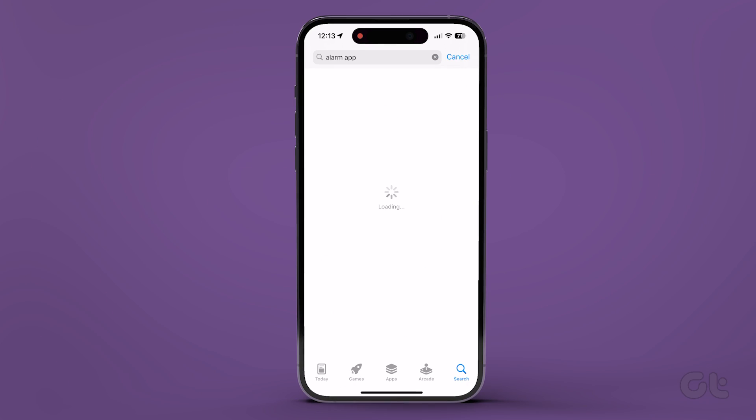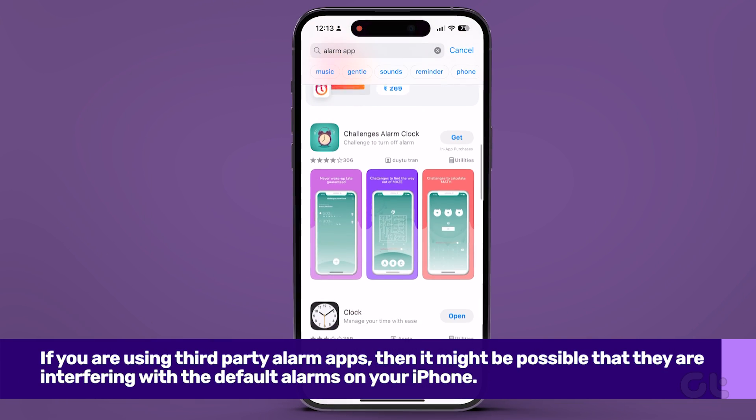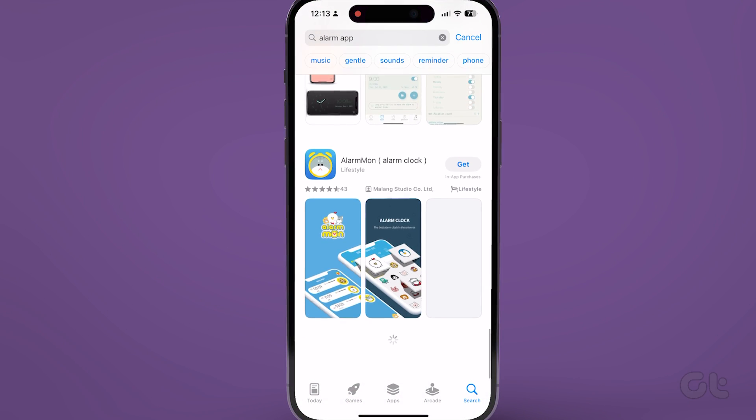If you are using third-party alarm apps, then it might be possible that they are interfering with the default alarms on your iPhone. In that case, uninstall such third-party apps and see if the issue gets resolved.